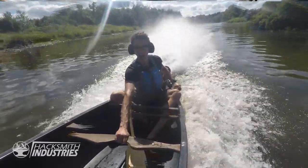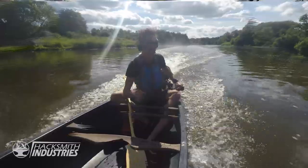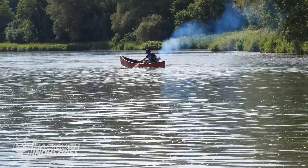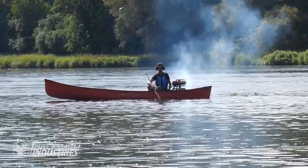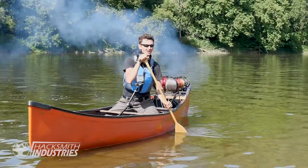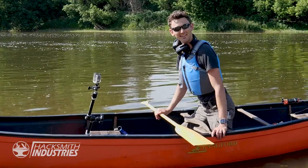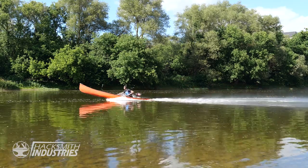Yeah! Oh boy, that is an adventure. There are some difficulties — steering is not really a thing, it gets a little scary. Ian actually left for a canoe trip and forgot the jet engines, but that's okay because that means I have a chance to upgrade the jet canoe before the next test. The canoe was very back-heavy — it was going out of the water, and if he went any faster he would actually submerge the rear end and kill the jet engines.